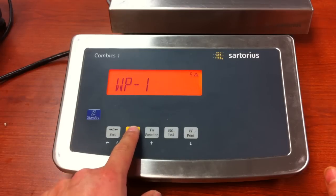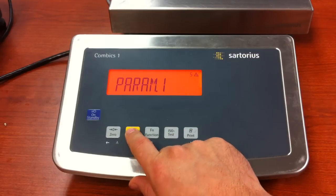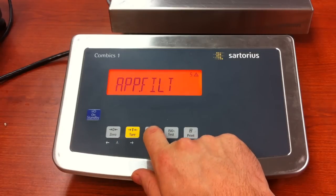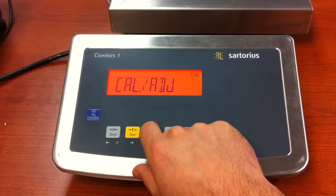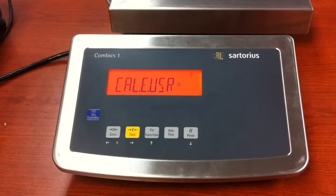Press and release the tear key. Press and release the tear key again. Now we want to setup the user-defined calibration weight in parameter 1, so press the tear key. And now we are going to press and release the function key.